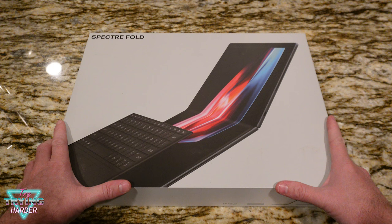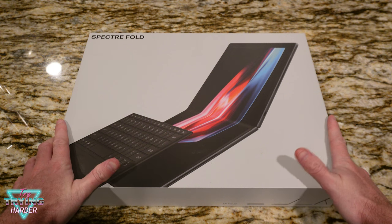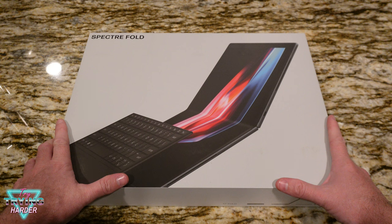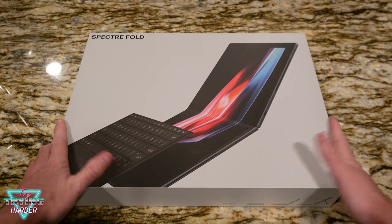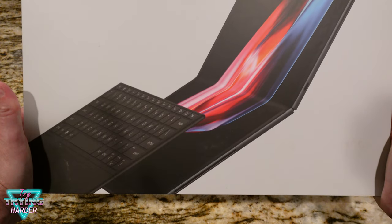This is an HP Spectre foldable PC which has an Intel Core i7, one terabyte solid state drive — which is pretty nice — Windows 11, a touchscreen multi-touch enabled, a six-cell battery, 16 gigabytes of onboard DDR5 SDRAM — which is nice — and a 17-inch 2.5K foldable OLED display. We also have Bang & Olufsen audio, a camera, and a wireless rechargeable pen.